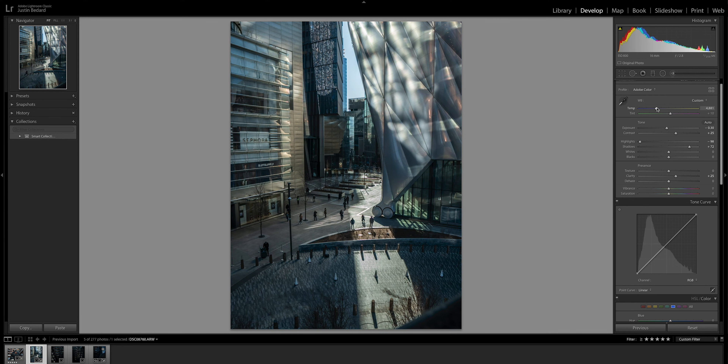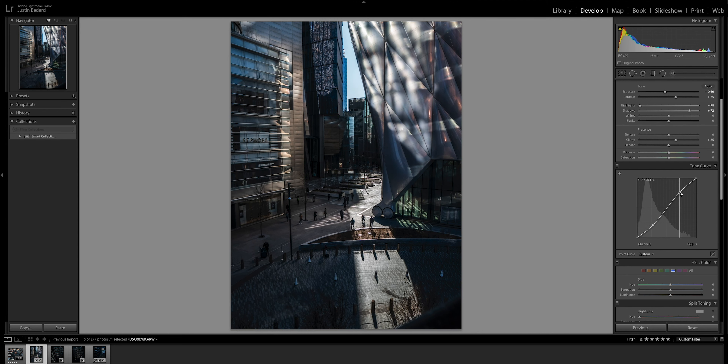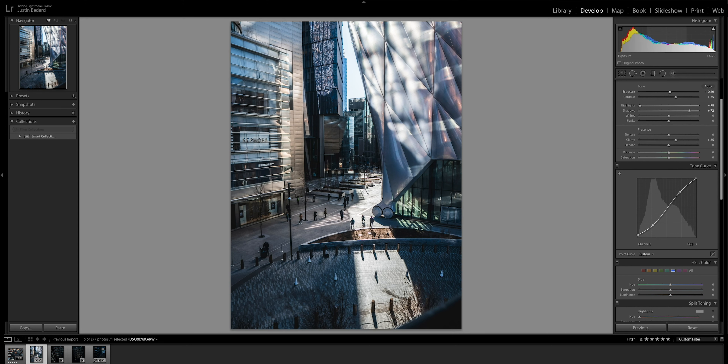The photo's looking a little cool, so I think I might warm it up just a bit. Honestly, I just kind of want to go for a moody look. I'm just gonna create a little S-curve on the image. I'm gonna lift the blacks up just a little bit to give that kind of faded look, if you will. Bring the exposure back up just a couple.